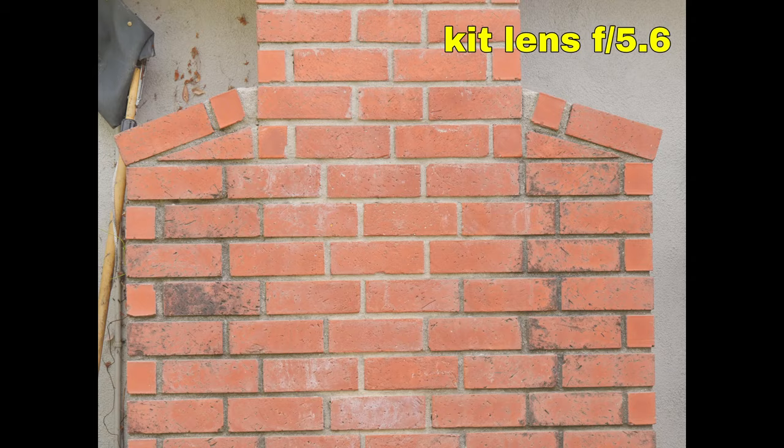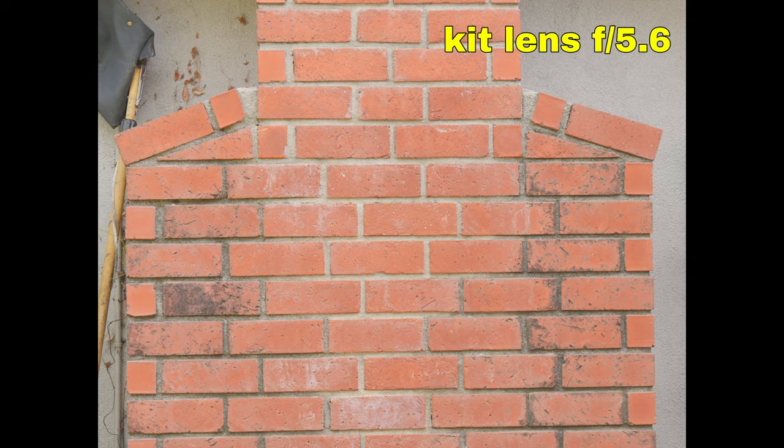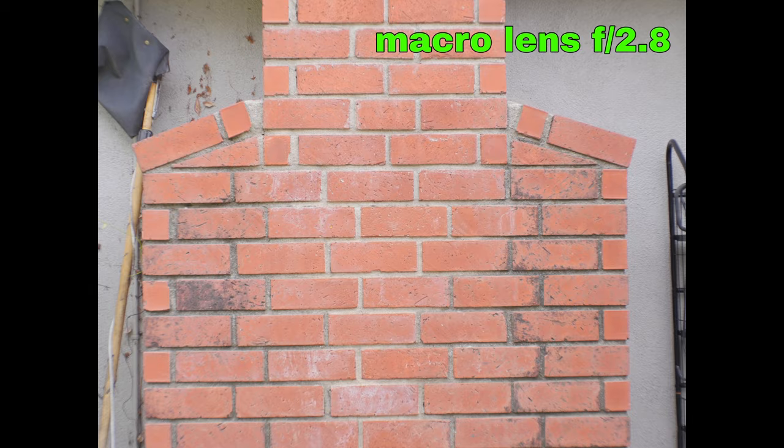I wanted to get a sense of how sharp this lens is, so I took it out in the backyard and brought my kit zoom lens, which I also set to 40mm, just so we're comparing apples to apples. My kit lens doesn't open up to f2.8, so I set both lenses to f5.6. The center sharpness is about the same on both lenses at f5.6. The TT Artisan lens does get slightly blurry at the edges compared to the kit lens, but it's pretty minor. At f2.8, the macro lens gets a little softer overall, but this is pretty typical behavior when shooting with a lens wide open. So considering the price, this is totally acceptable to me.